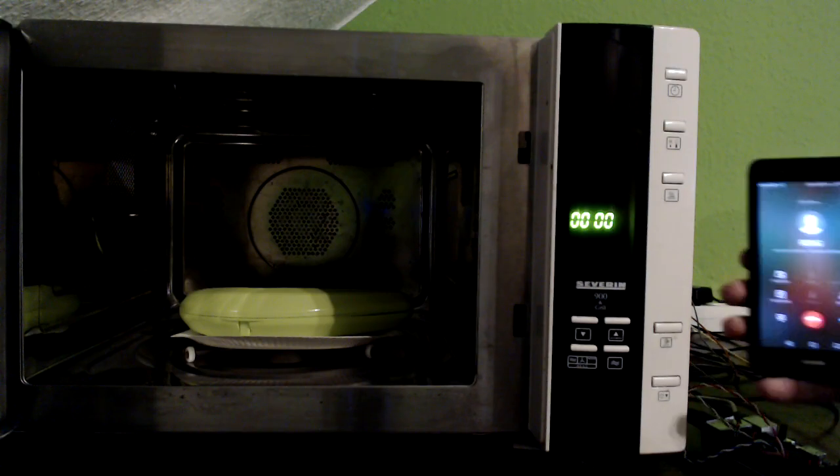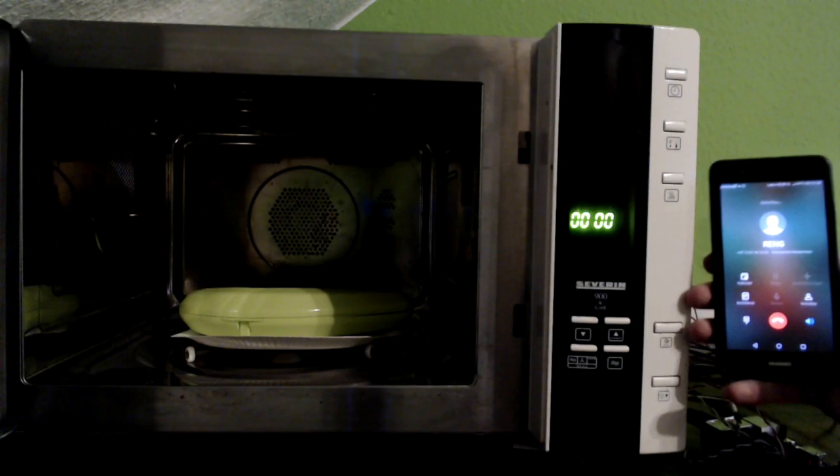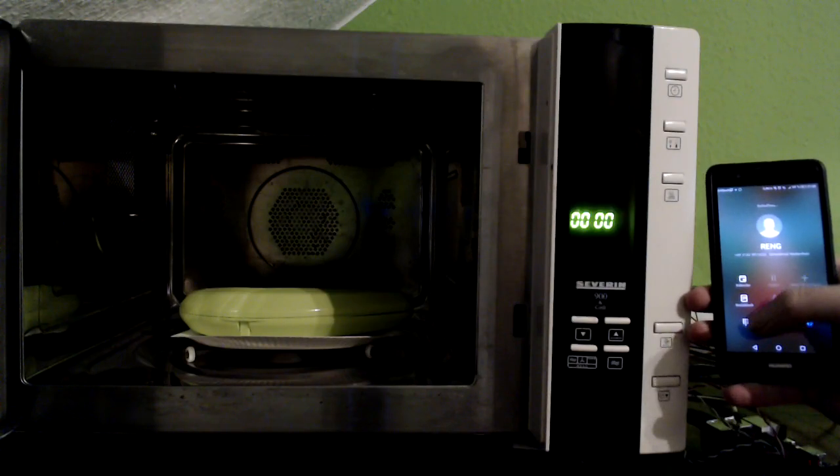To use the PhoneWave, call it and type in the desired amount of seconds during the call, then press the hash key to start the microwave. Here is an example.